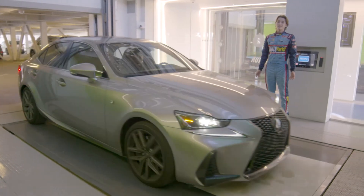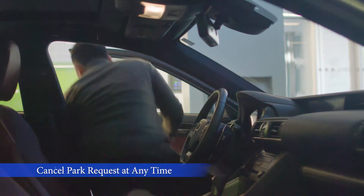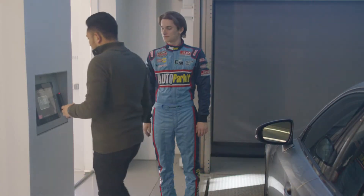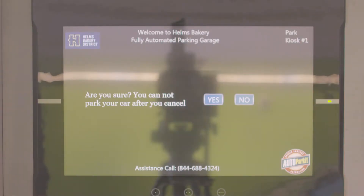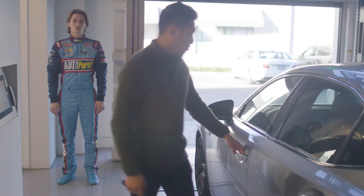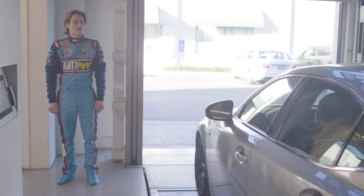Parking doesn't get any easier than that. And if for any reason you change your mind about parking, you can always press the exit button on the screen and your park request will be cancelled. The garage door will immediately open, allowing you to drive right out of the system.